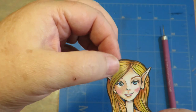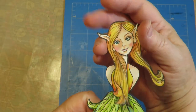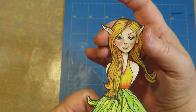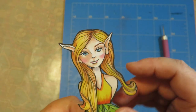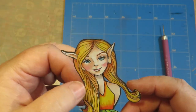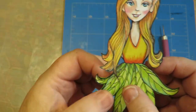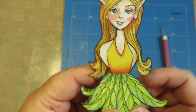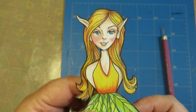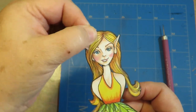Now her head is movable so you can position it. If you don't want the head movable, you wouldn't even need that tab piece - you could just glue the neck to the back of the head wherever you want it. Her hair could be in the front or behind - any way you want to do it. There's her movable head!